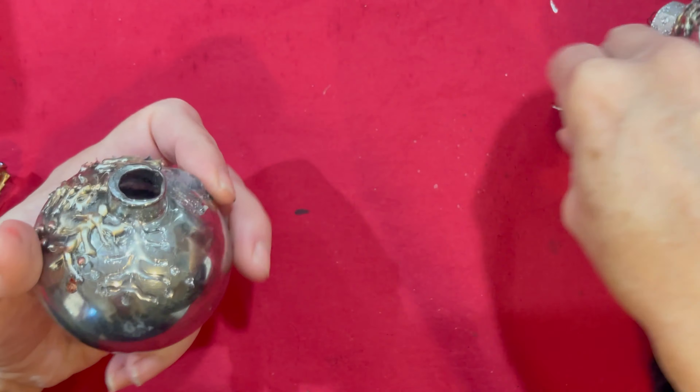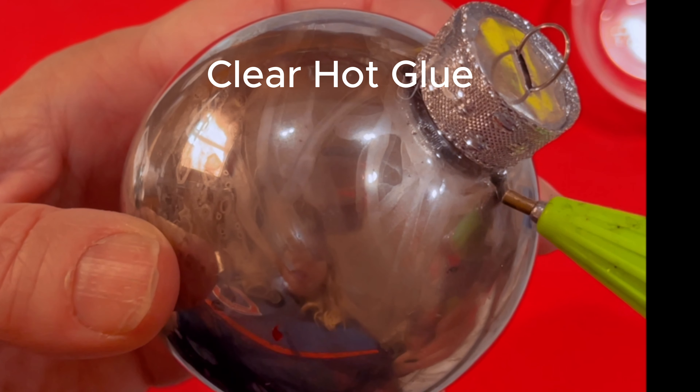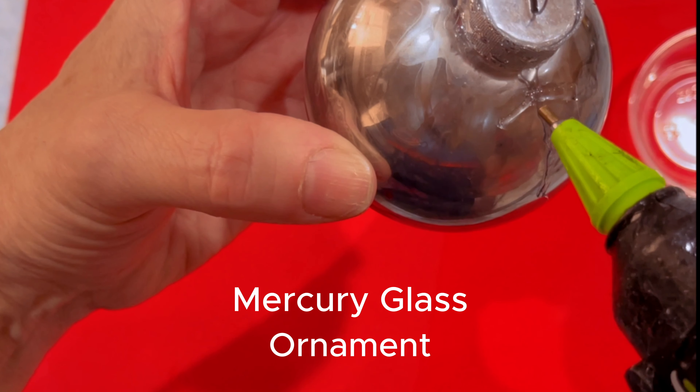We're going to start by taking off the cap and then I'll demonstrate one of the pine needles with the glue so that you have a chance to see that and talk a little bit more about the techniques.